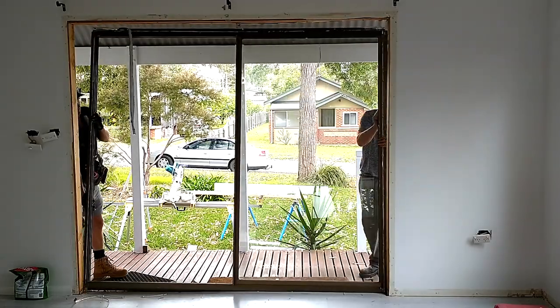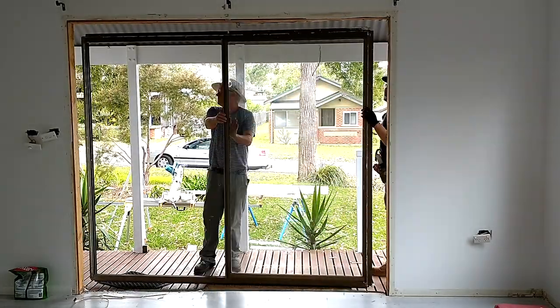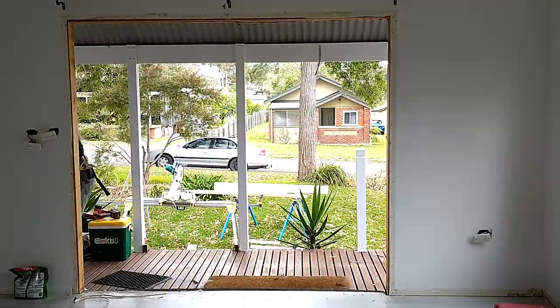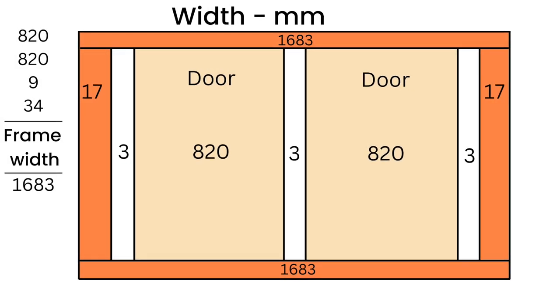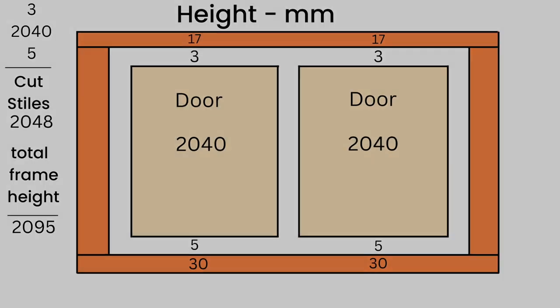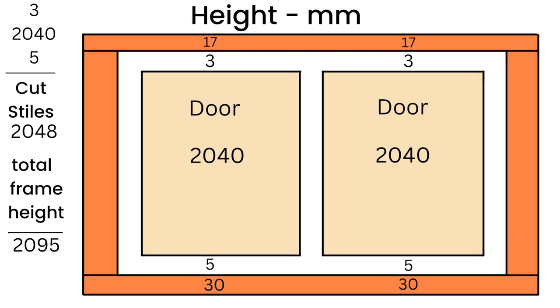We begin by removing the existing door unit and checking the floor is level. It's important to make sure the floor is level for the installation of the new door frame. Here are the measurements of the French doors, the spaces and the frame allowances that will determine what size opening I will build the frame to.